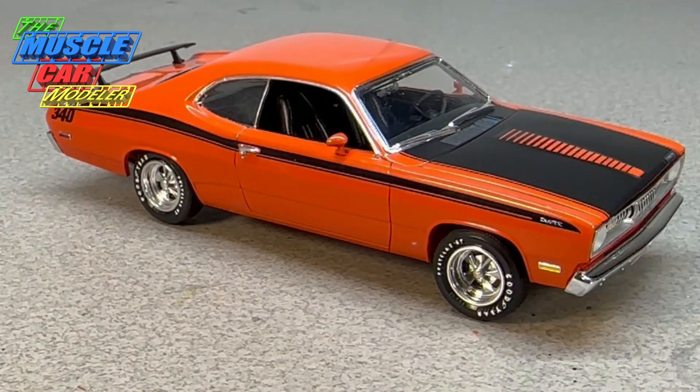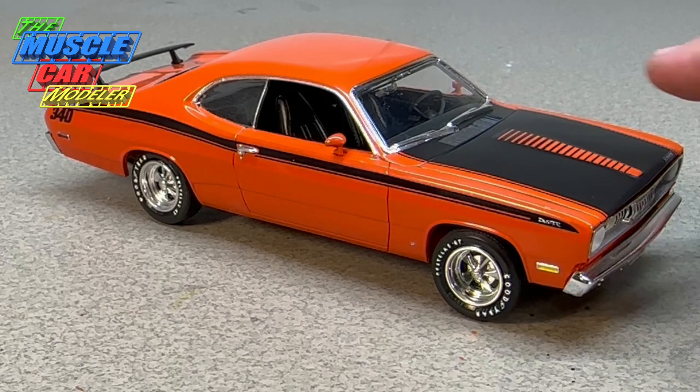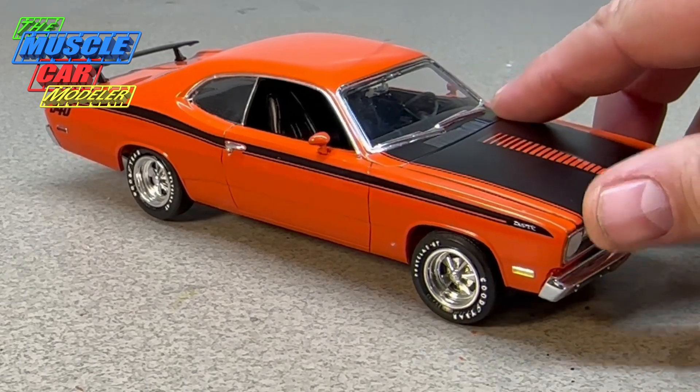Another thing I'd forgotten about: the Mark of Excellence emblem right down here — I should have sanded that off. The 72s did not have that; 71 and older did, but Chrysler had dropped it by 72. And I should say Chrysler rather than Mopar, because Mopar is technically the parts division and not the car line — it was all Chrysler Corporation vehicles.